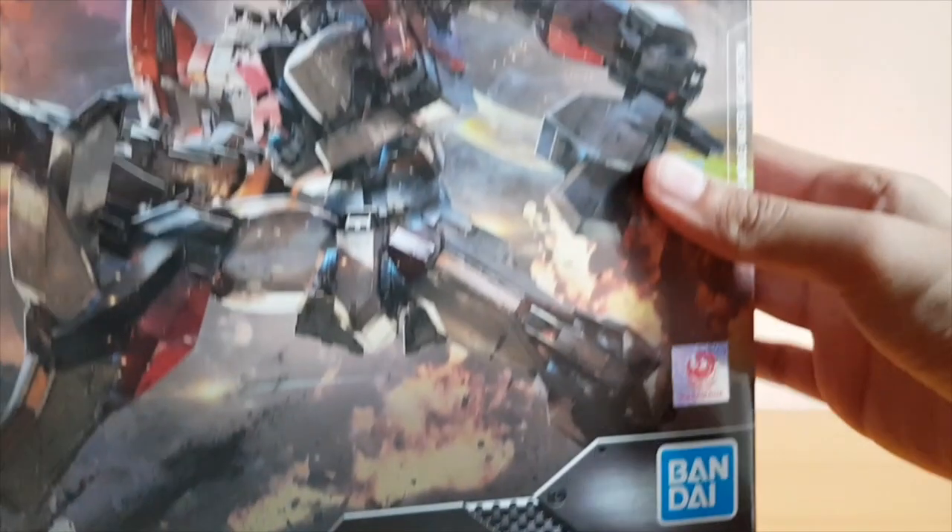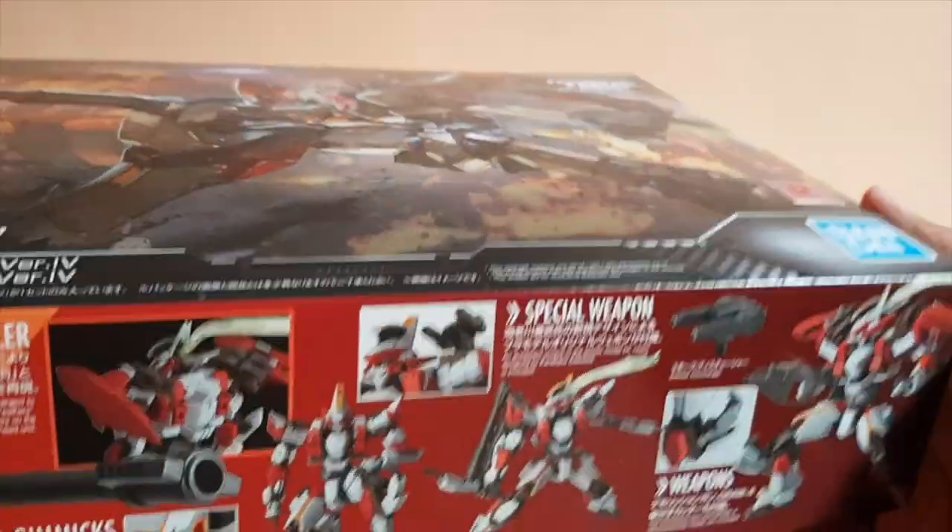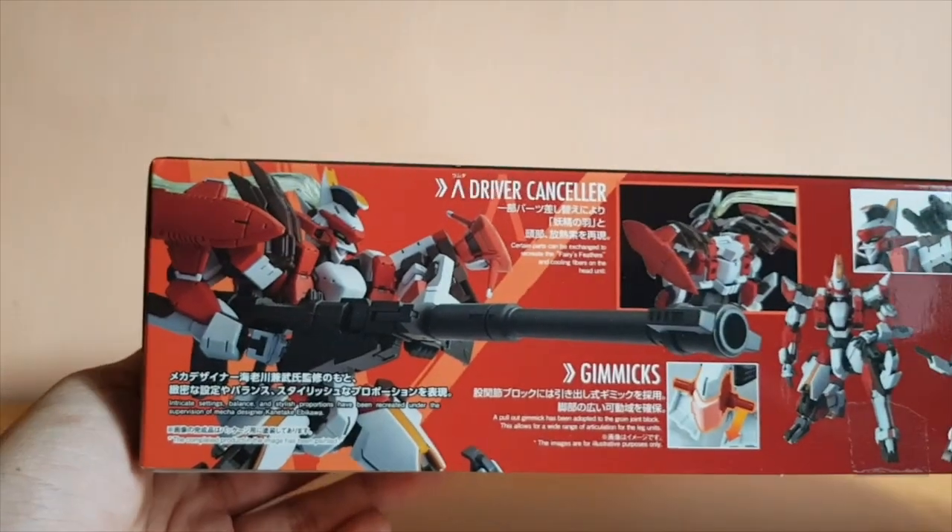Alright, let's go into the boxing — and yes, it does have the official sticker from the Manga company. So it's official.